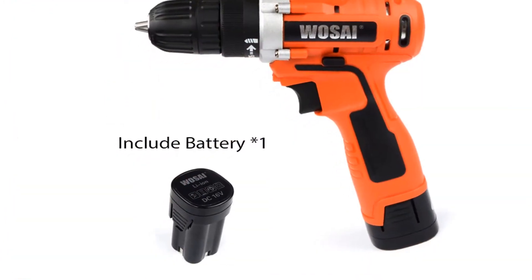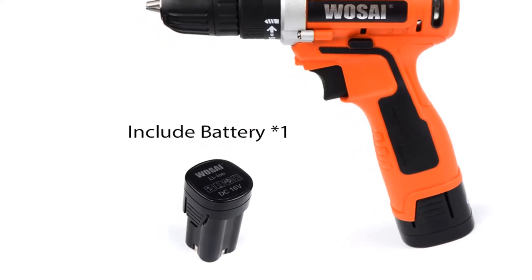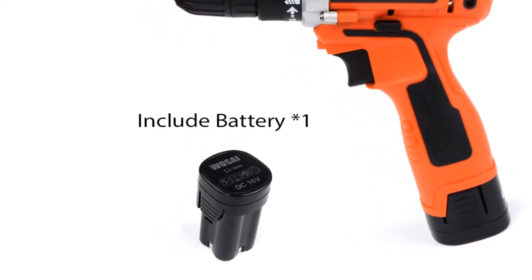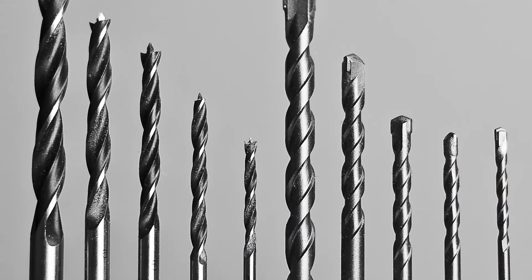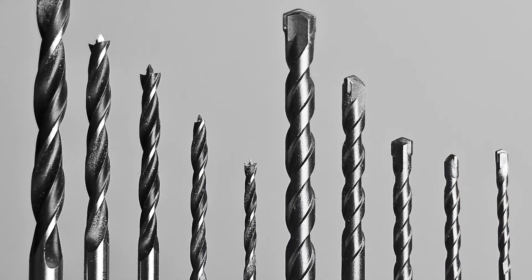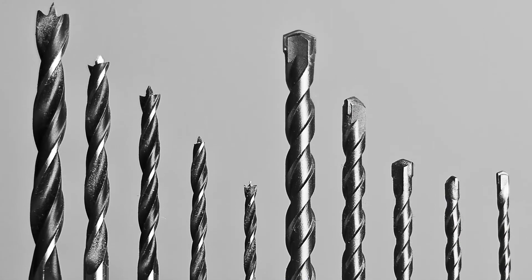It has a lithium-ion battery, so one full charge gives you long backup time because it has a large capacity battery. Overall, it can be a good choice if you are really in need of a cordless drill and don't want to invest much money.